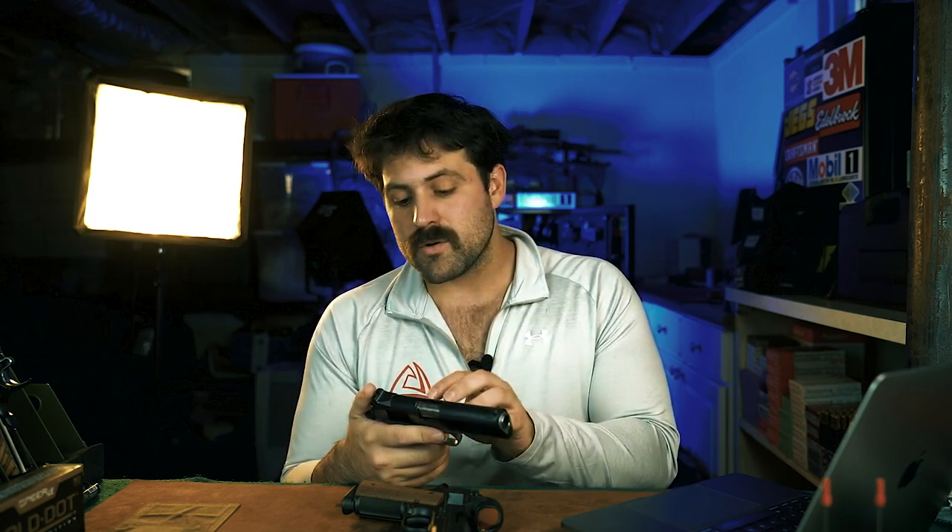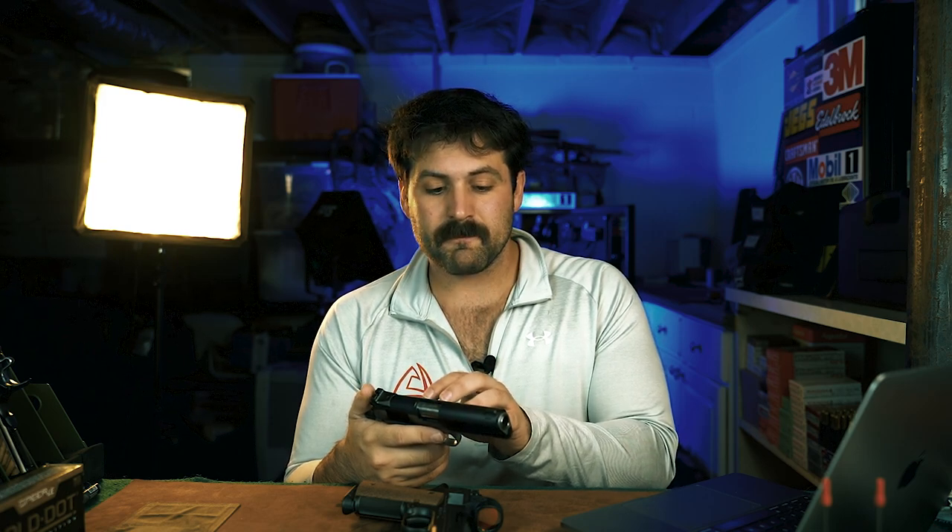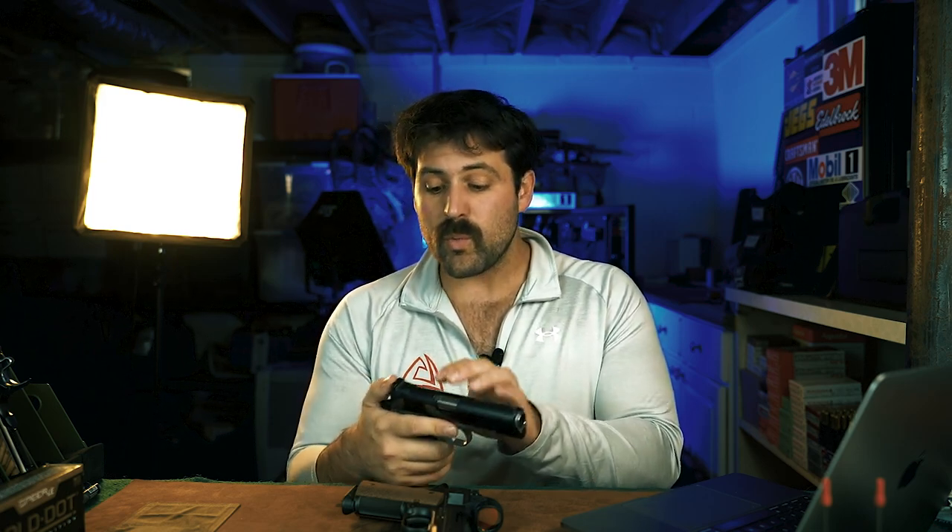Before we get too far in the weeds, if you don't take anything else away from this, take this: if you buy a 45 in one of these, you need to understand this is going to be a pretty aggressive pistol. You will want to really hold on to this gun and have a good grip and good shooting fundamentals when you go to shoot your Prime Compact in 45. Personally, I feel like this gun is perfect for the nine millimeter — absolutely perfect.